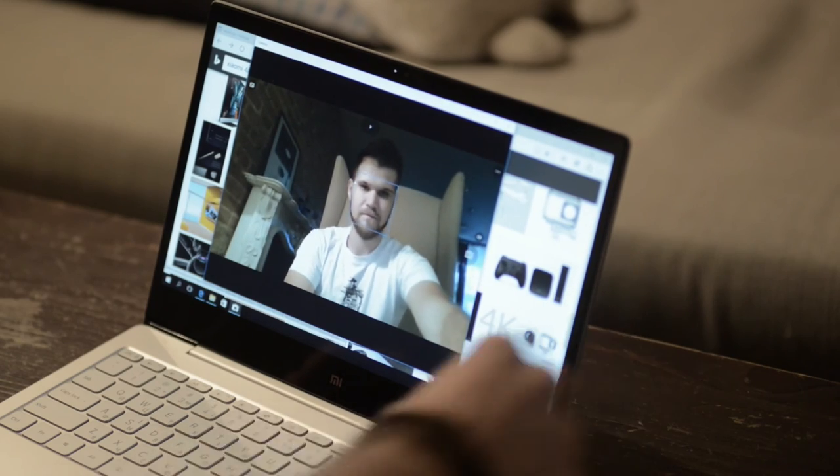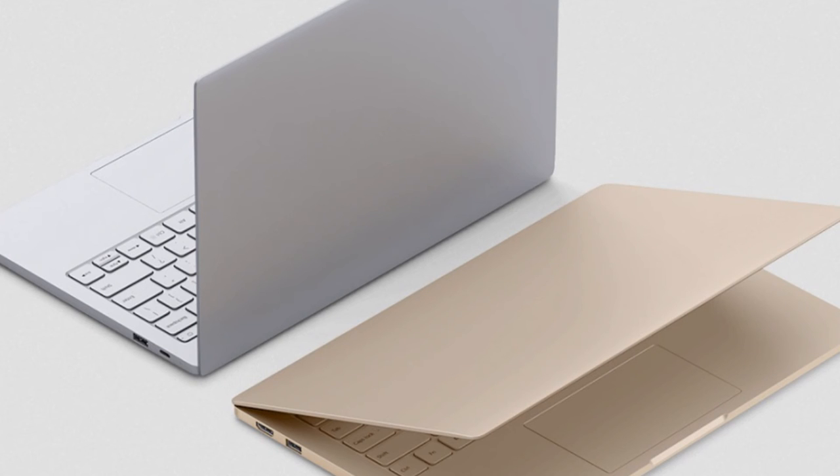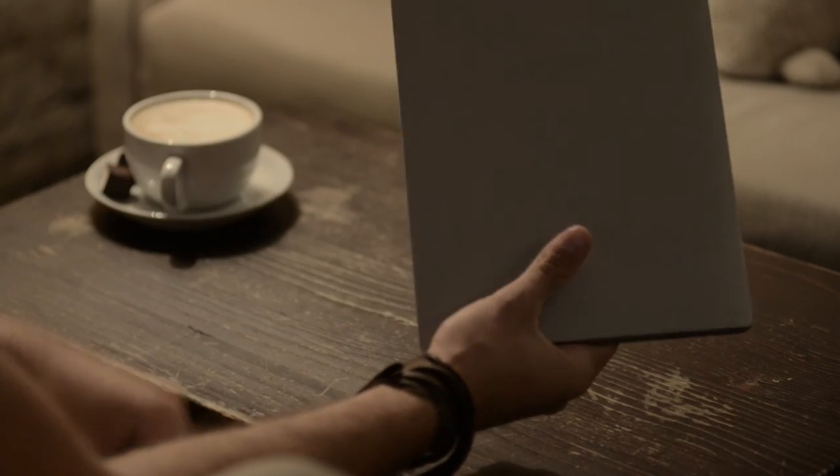The webcam is very good — it is HD and looks and works much better than you know whose camera. The laptop is available in silver and gold body colors. Both options look really nice, minimalistic and cool. The top cover has no labels or logos on it, which is a great idea — the laptop looks much more stylish and neat.